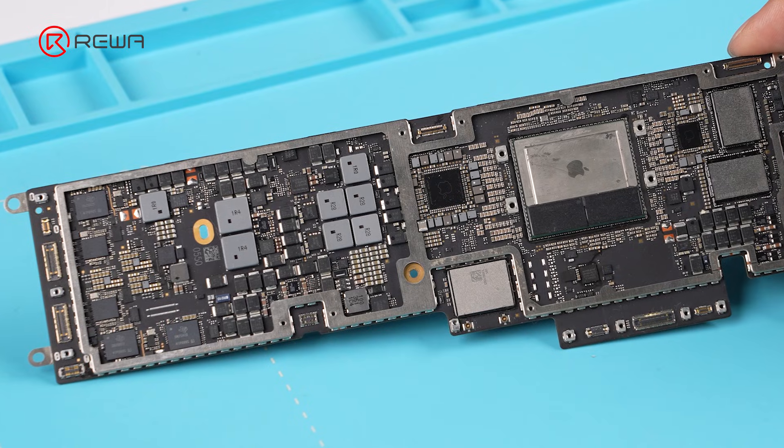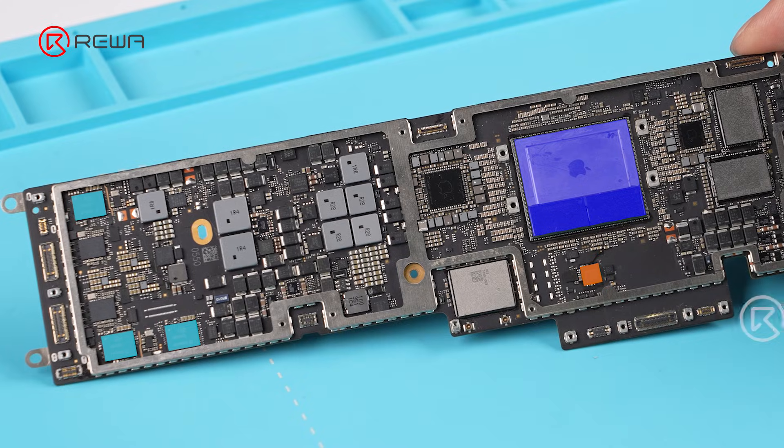That leaves possible faults in the USB IC, CPU, or corrupted ROM data.